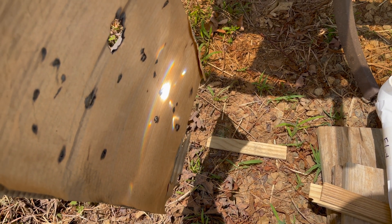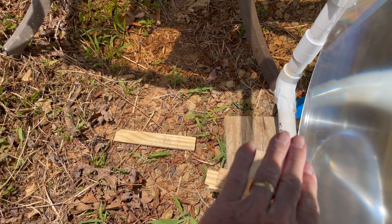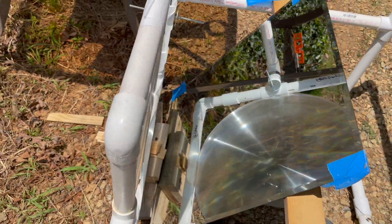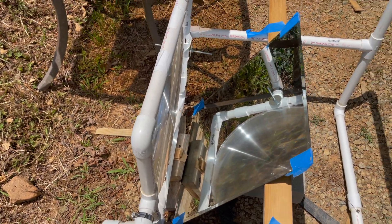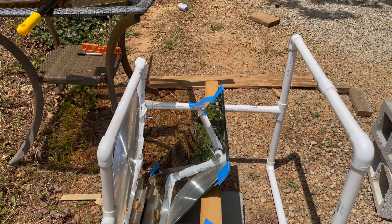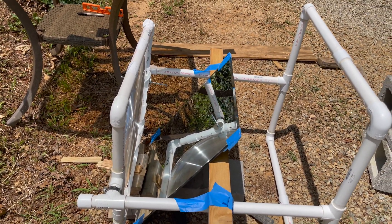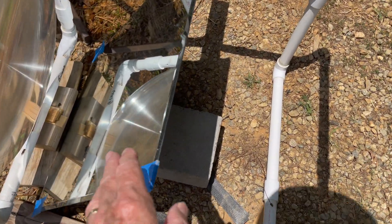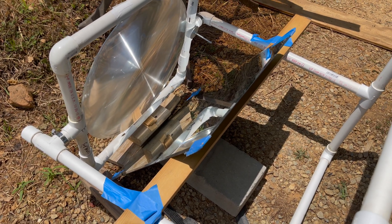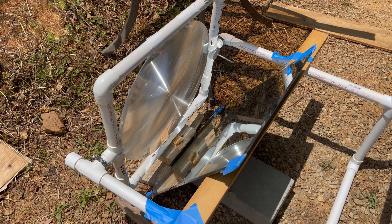Oh yeah, no problem — it is working. The focused sunlight's coming this way. Instead of having to focus the sunlight down towards the ground with your Fresnel lens, you can use a mirror. This is just an ordinary glass mirror, nothing special about it. We probably lose a little bit of efficiency — most mirrors are about 95% — but it does work.